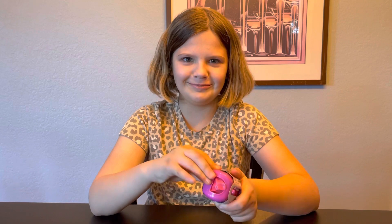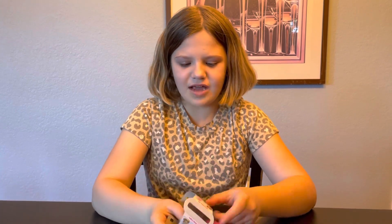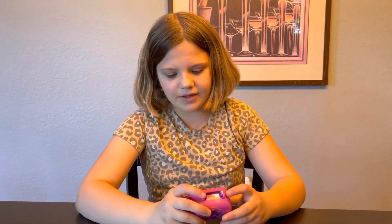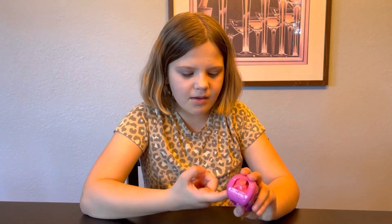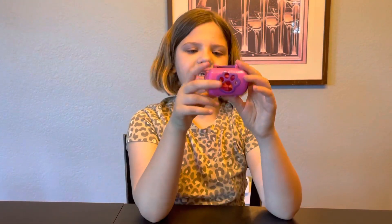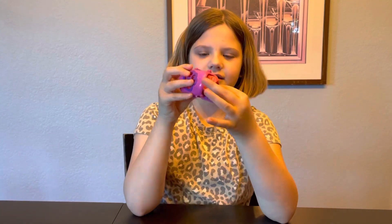I ripped this part, but I guess it doesn't matter because it's just the wrapper. Now in mine, the paw prints can come out, but I don't know about this one. So let's see what puppies we get. I'm gonna open the carrier and take out the blind bag.